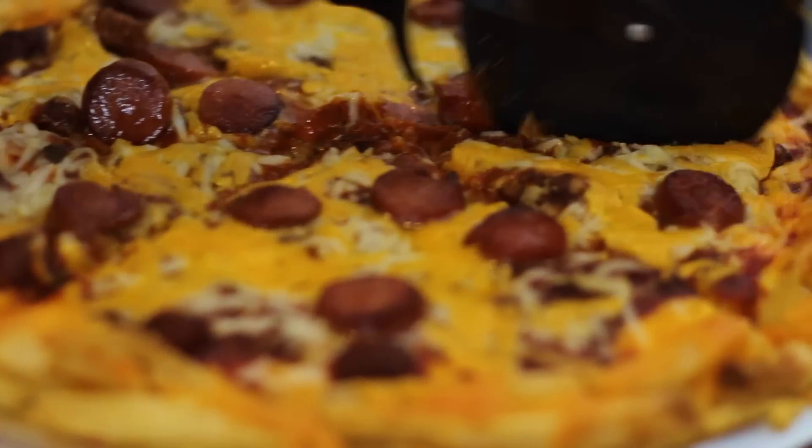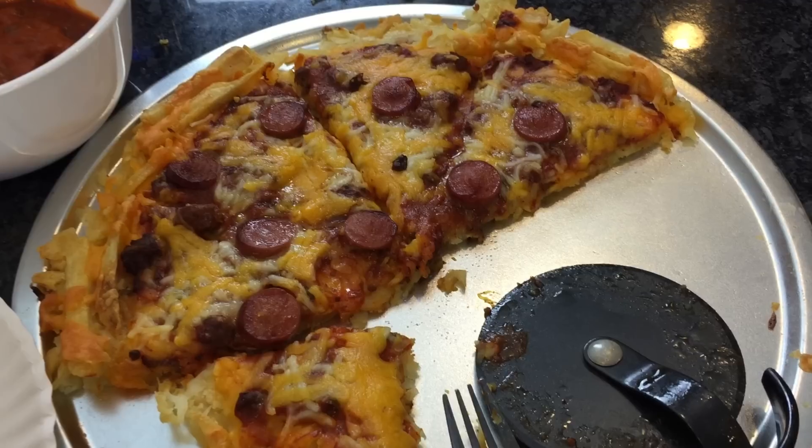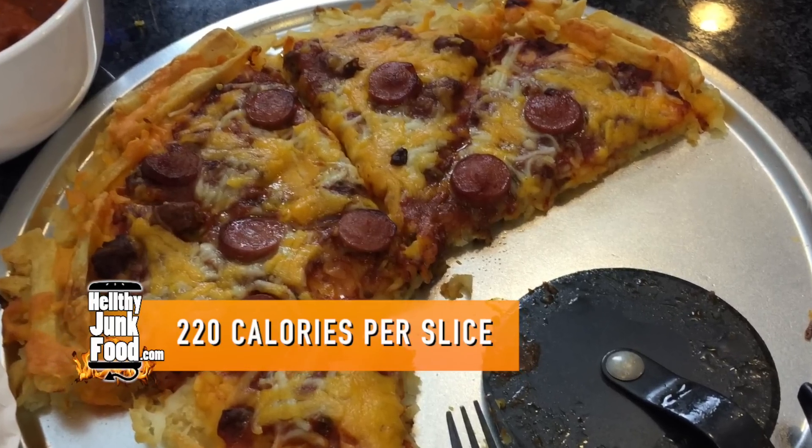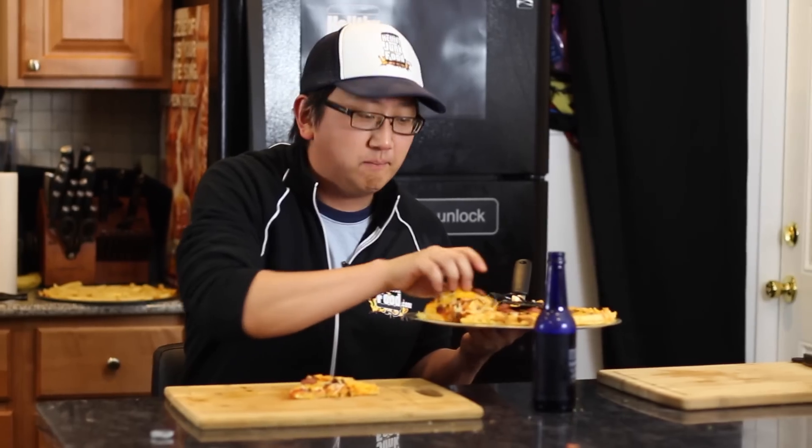Alright guys, now for the moment of truth. This entire crust is made out of french fries — and oh, no, it's fine, don't worry about it. This is so good. Did you eat some? One bite for the health of it. This is, oh my God, this is crazy, guys.